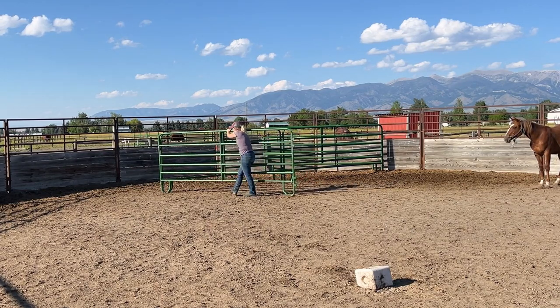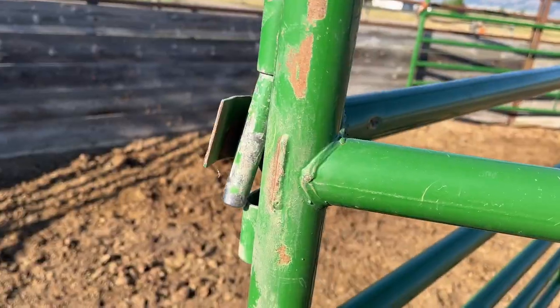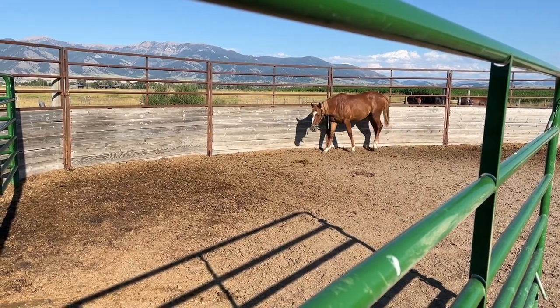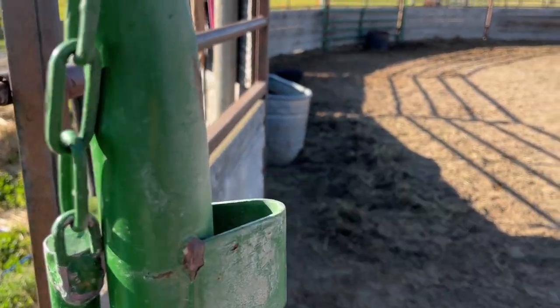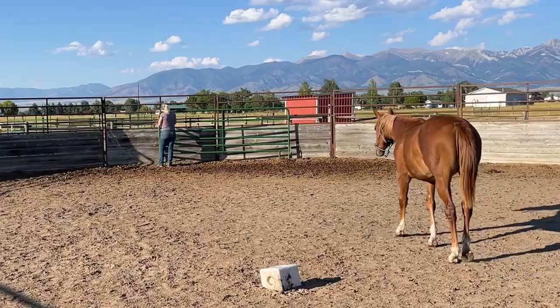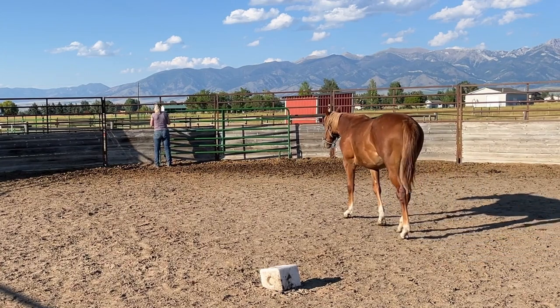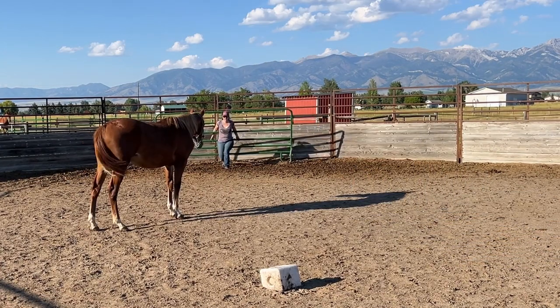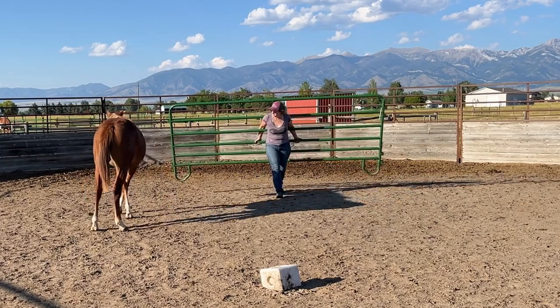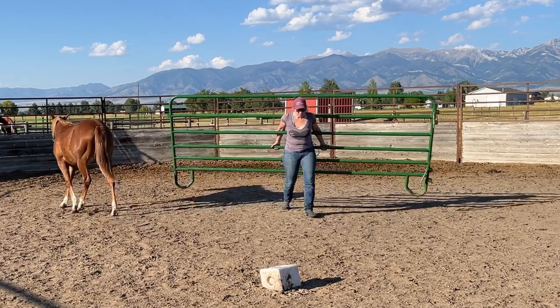I don't have to use her catch pen anymore, so I'm going to be moving it into the barn. She's going to get a run with a stall for the winter this year. She really enjoys being outside, so I don't want to move her into the barn until the weather starts getting pretty nasty. She's gotten a lot more curious and brave over the summer just from hanging out and seeing me do things around the other horses.